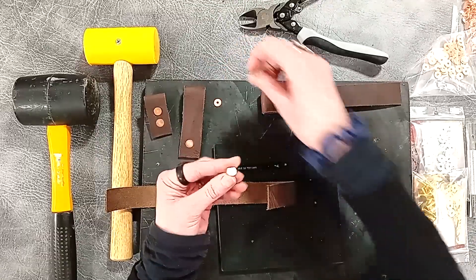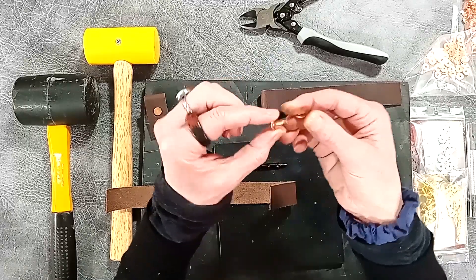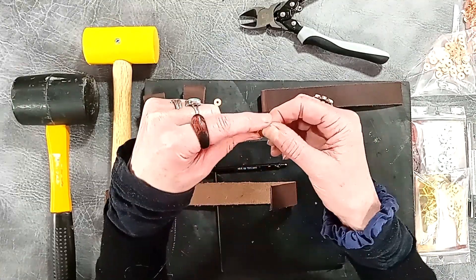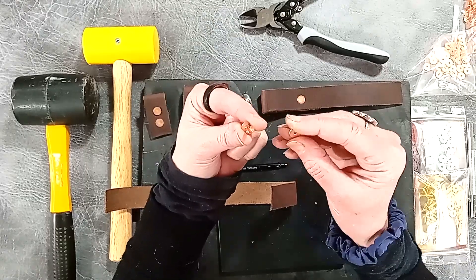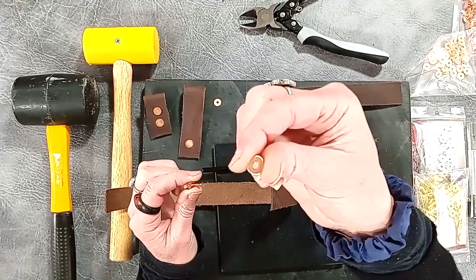These are traditional rivets, so this means they have two parts. One part has a flat surface and quite thick solid stem, and the other part is like a washer or what's referred to as a burr.